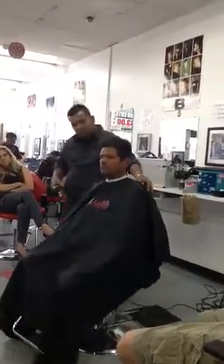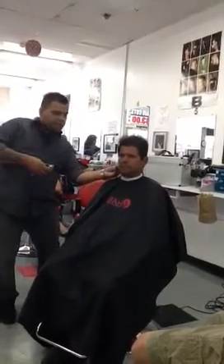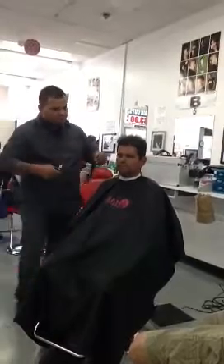So right here, what I'm going to do is come in with my comb and start taking off weight, something like this.